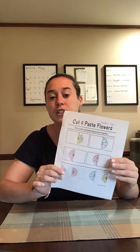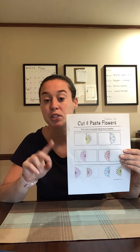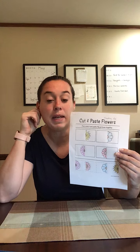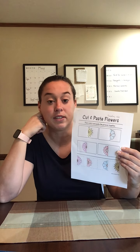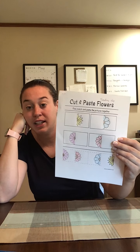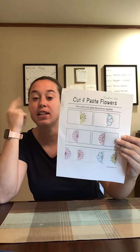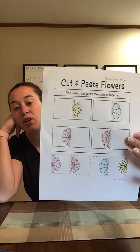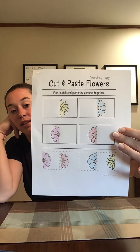Hey friends, welcome back. So like I said, we are going to do activity number two, which is your project for today. Since we cannot have a meeting today because of my professional development, we are going to do the activity together now, and then you guys can do it on your own whenever you feel like it.